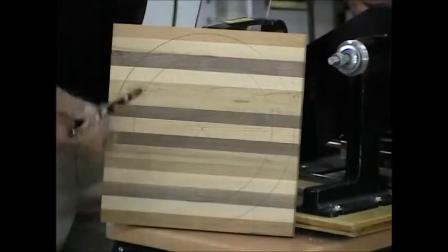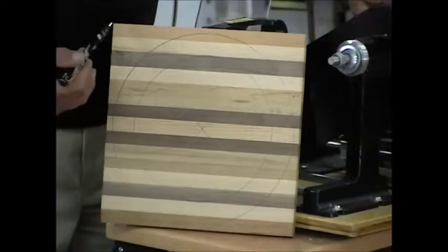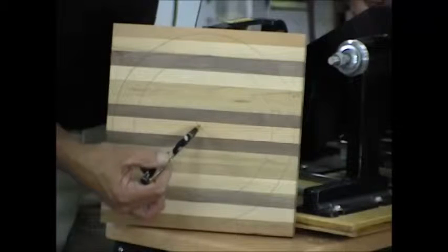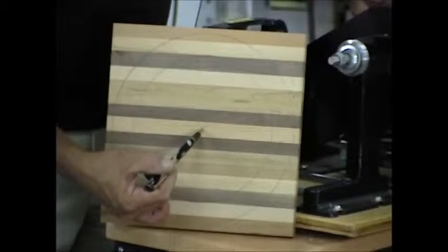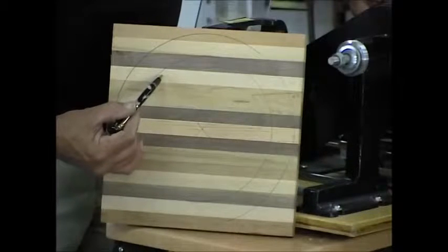Okay, now to show you how I've laid out my block in order to make up my larger clock. First thing is I took my diagonals and found the center of my board. Then very carefully set a compass up so that I can come up with this circle in here, which is seven and fifteen sixteenths.